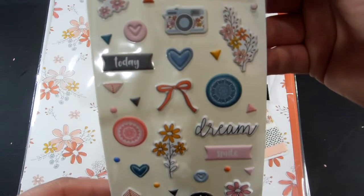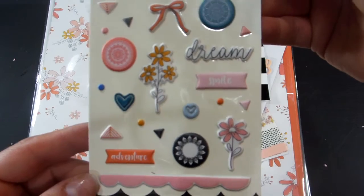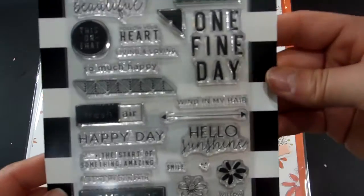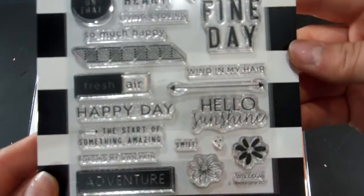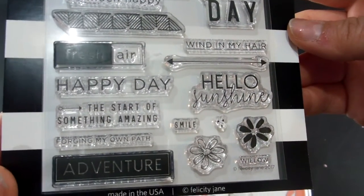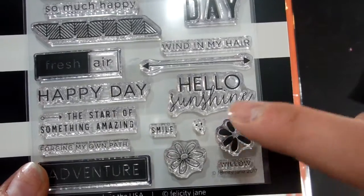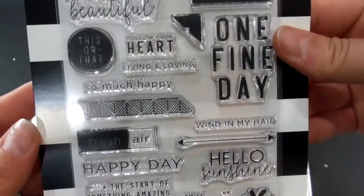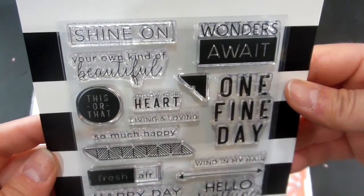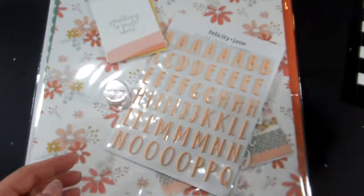Here are the puffy stickers. Then the stamp set. I did take everything out of the package to try to reduce the glare. I like that you have this flower that's either solid, open, and there's the middle. I did use my stamp set from last month and they did stamp very nicely.